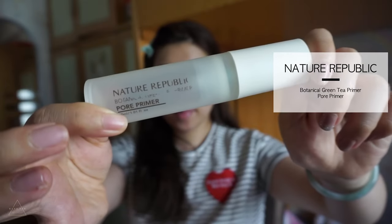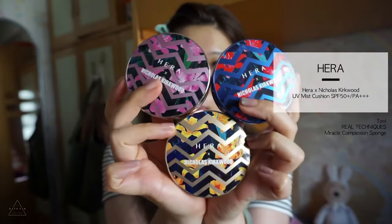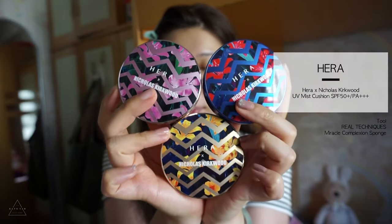I decided to use this primer to prime my face this time because it controls oil very well and gives a subtle semi-matte finish that is very suitable for this fall makeup look. Today I used the Hera UV Mist Cushion — it is not too shiny, not too matte, and exactly what I want my skin to look like for this makeup.